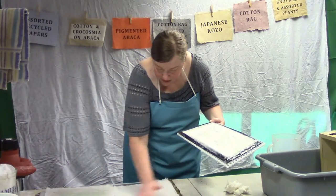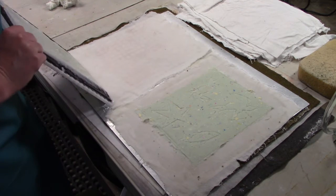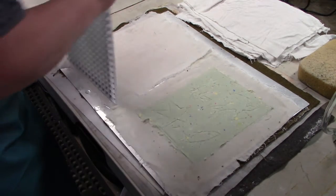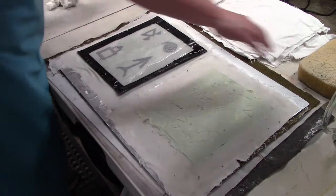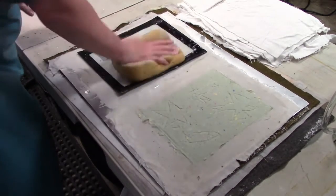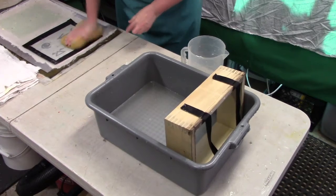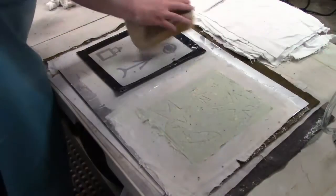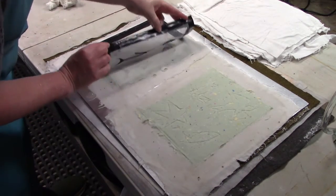That looks pretty smooth. I'll slowly lower this down, holding on to the screen so it doesn't just flop — it's a little tricky. Press, then move the screen away, grab my sponge, and mop up some of the water. This pressing action is also helping to knit the fibers together for a stronger piece of paper. I'm pressing up and down, not wiping back and forth, just to mop up the water. Let's see if we can get it to release — oh yeah, very nice. There we are.